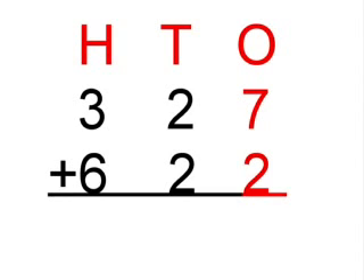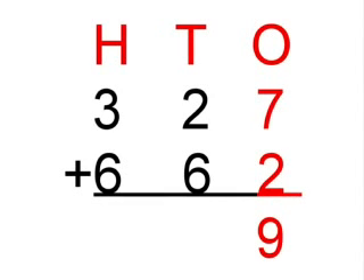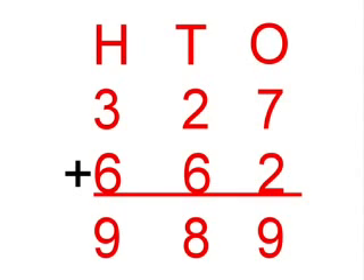First you add the numbers in the ones column: 7 plus 2, which equals 9. Next you add the numbers in the tens column: 2 plus 6, which equals 8. Last you add the numbers in the hundreds column: 3 plus 6, which equals 9.